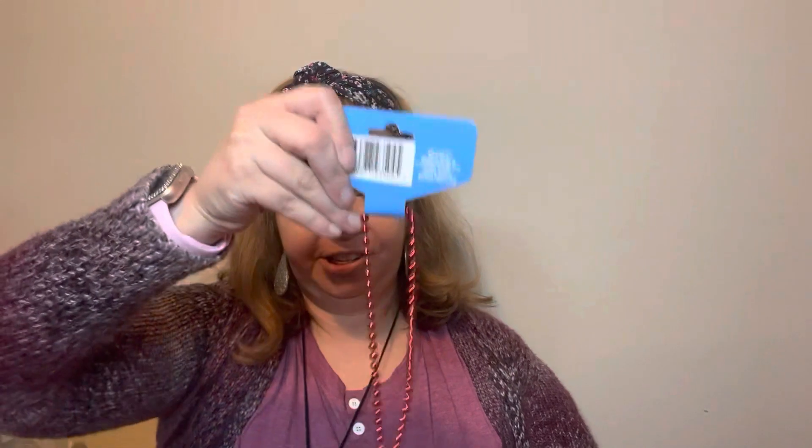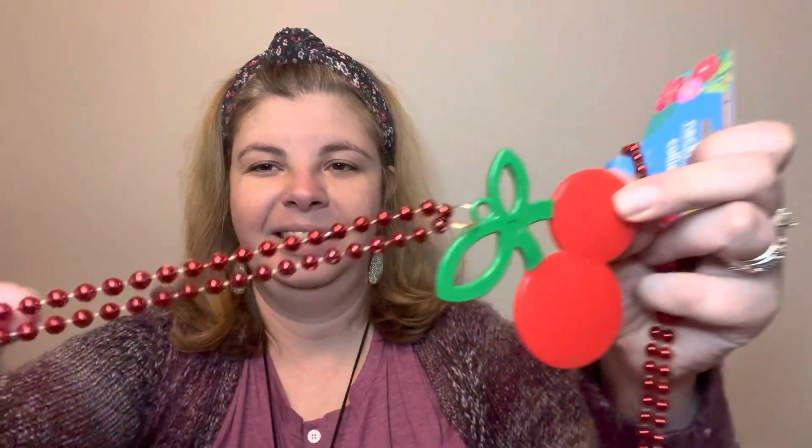Next I got these cherry necklaces — I just thought they were super cute, and I was thinking of turning them into earrings. They're really big, but I wear big earrings especially on camera, so these could be a lot of fun. I love the chain too — the red is really pretty. You could even use them to decorate with, or whatever you want — tear tray, tons of ideas.